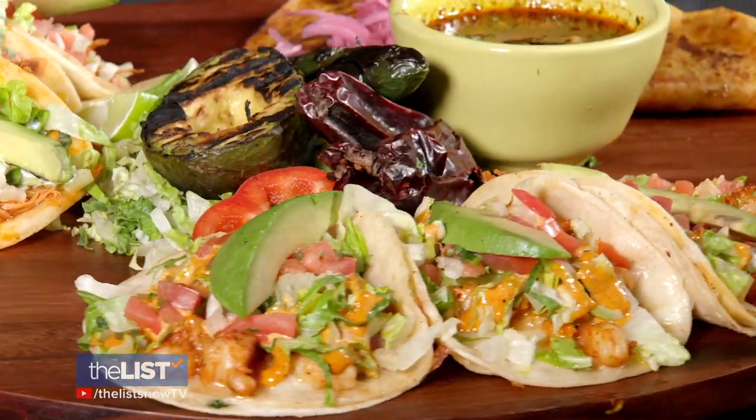And now what do we have here? Camarones — shrimp. Is there any spicing directly on the shrimp? A little bit of ancho chili powder, some cumin, some coriander. The heat on it's not overwhelming. You can still taste everything in this taco. It's beautiful.